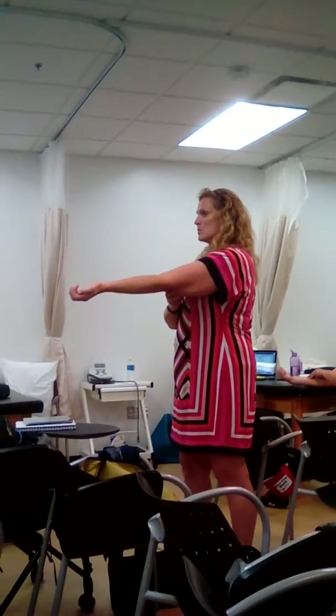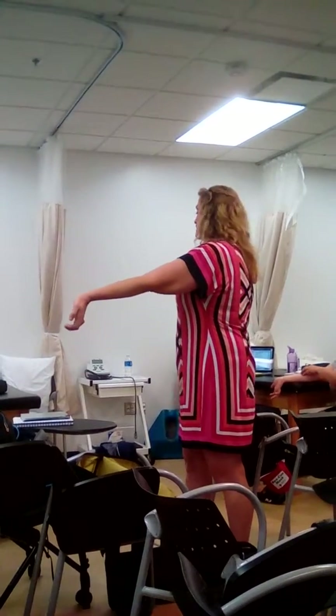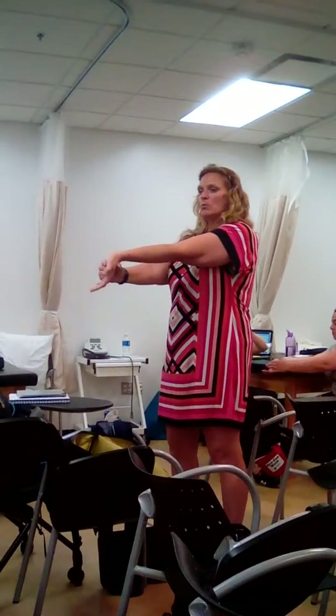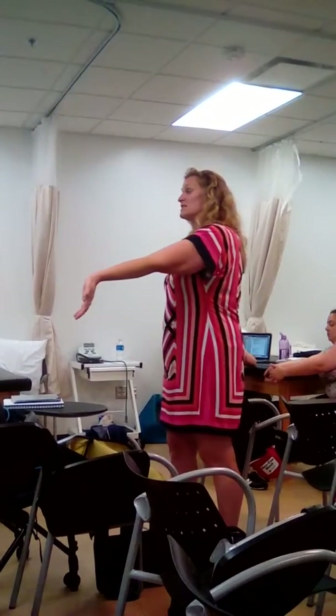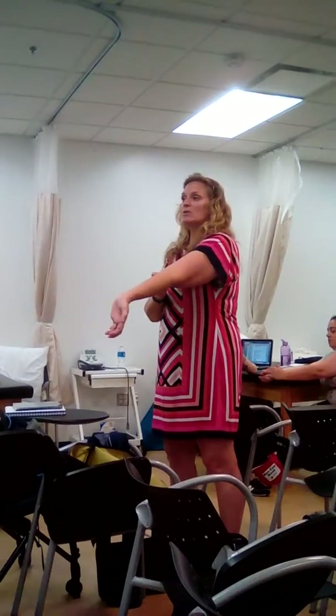So we're going to have the elbow straight, and then if we want to measure the muscles that flex the wrist, we're going to go into extension. If we're doing a muscle length test, it's going to be passive. When you put the overpressure, don't put it on the fingers — put it on the palm. Then you're going to measure wrist extension when measuring the length of the wrist flexors.